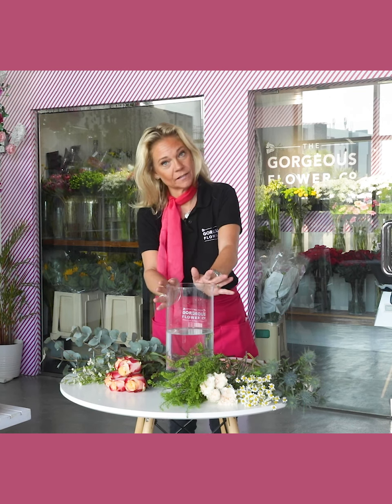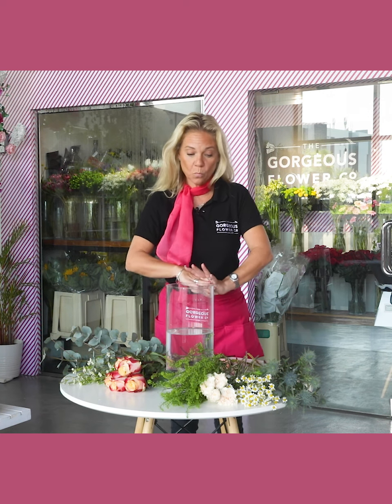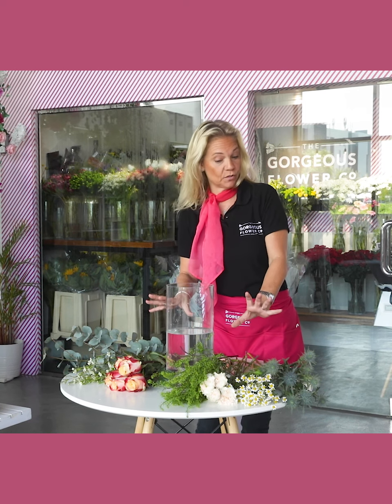Hello everyone and welcome back to another week's Gorgeous Club video. We've got our wildflower meadow look style bouquet for you this week.